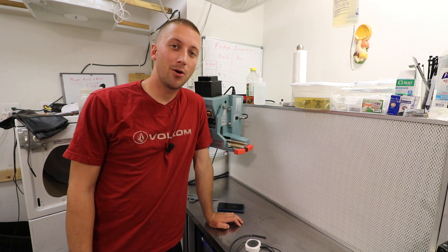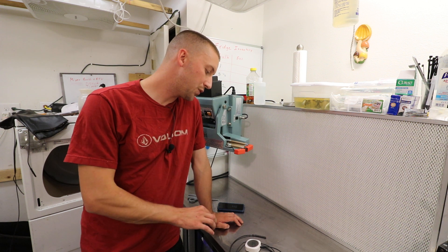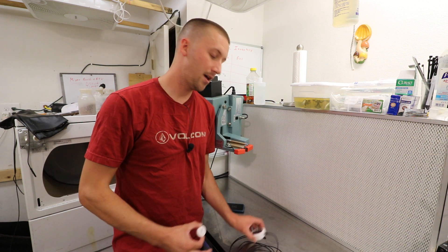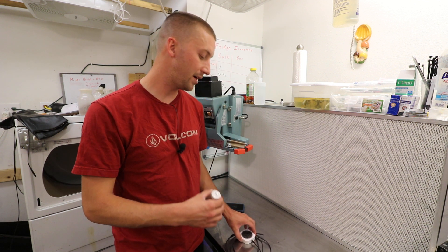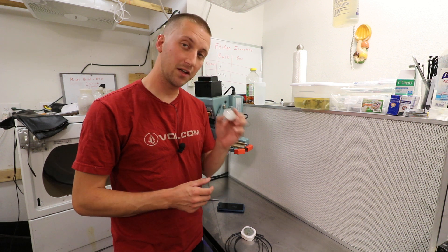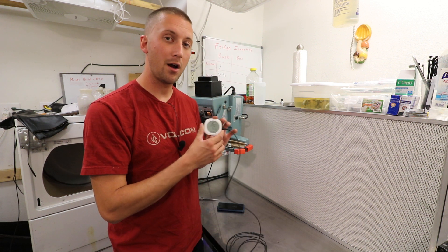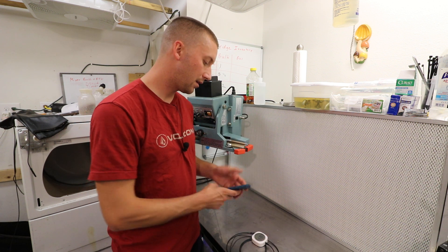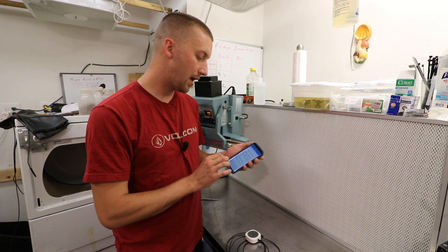Welcome. Today I'm going over a new product from Inkbird: the TH1 Plus and the TH1 Mini. Here's the mini and here's the plus. They are data loggers that monitor your temperature and humidity. Currently I'm using this one in my incubation and this one to monitor a refrigerator. You access both from an app on your phone.